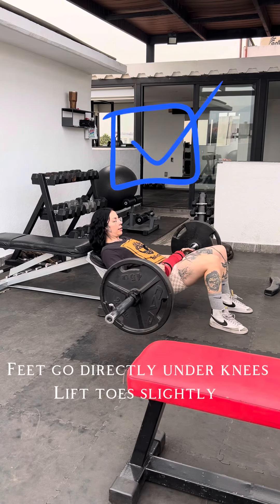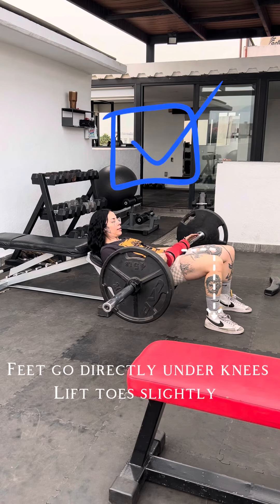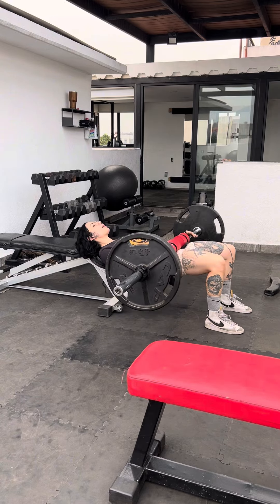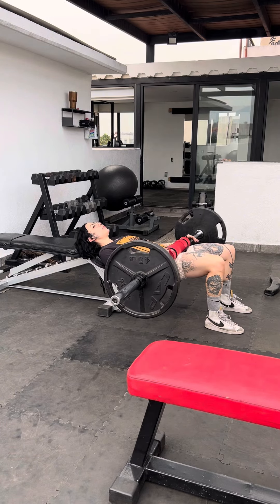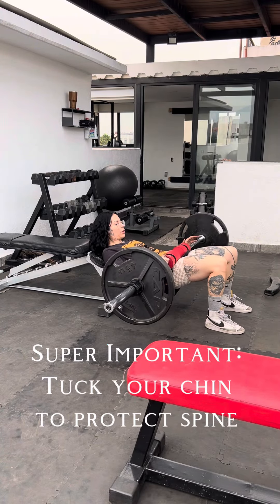Pull your feet a little further away so they're under your knees, lift your toes up slightly, and extend. You also want to avoid hyperextending through your back and throwing your head back — this is not good for your spine at all. Tuck your chin into your chest and push up through the glutes.